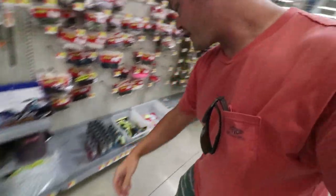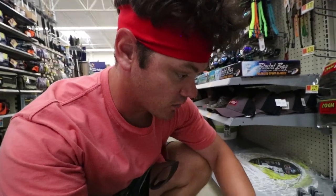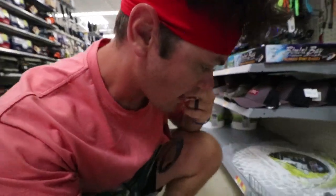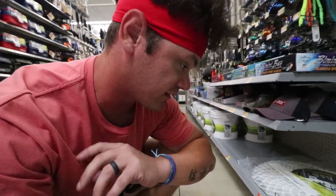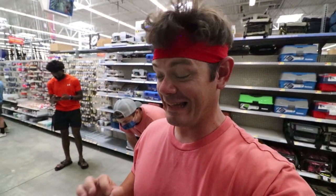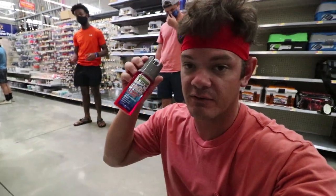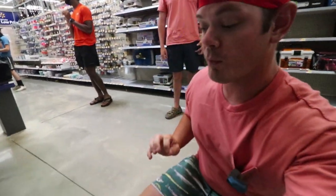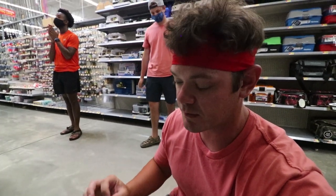We just got here to Walmart and check this out — they've got every color I wanted to use. I've been wanting to make this video for a very long time. I just noticed something kind of throwing me for a loop: we have crappie and panfish, bass, game fish, and saltwater. I actually didn't know these Bait Mate things came in different flavors for different types of fish.